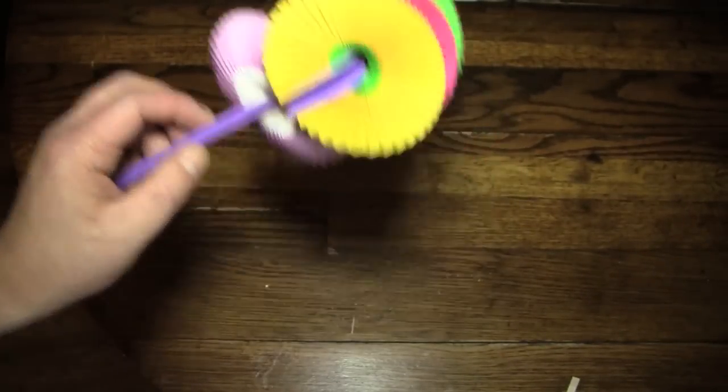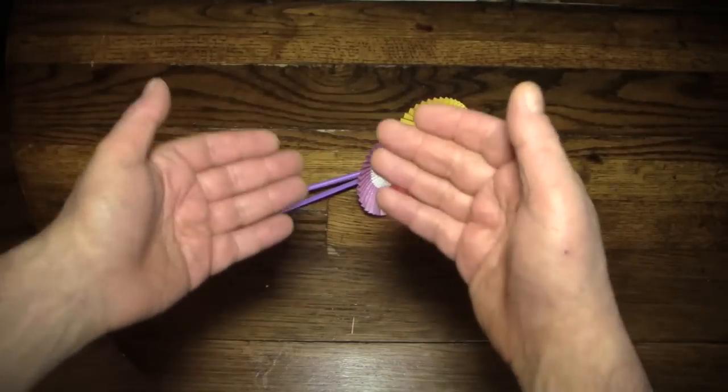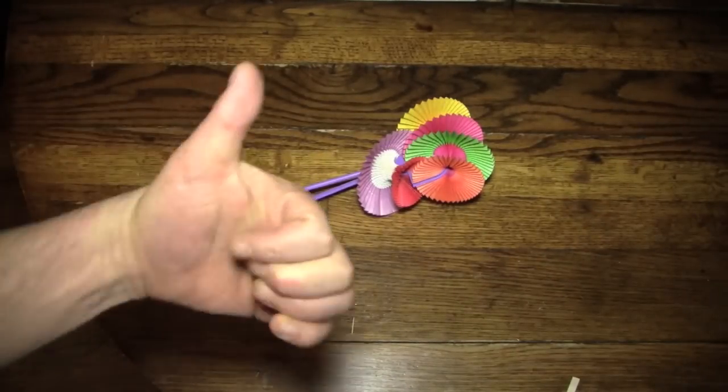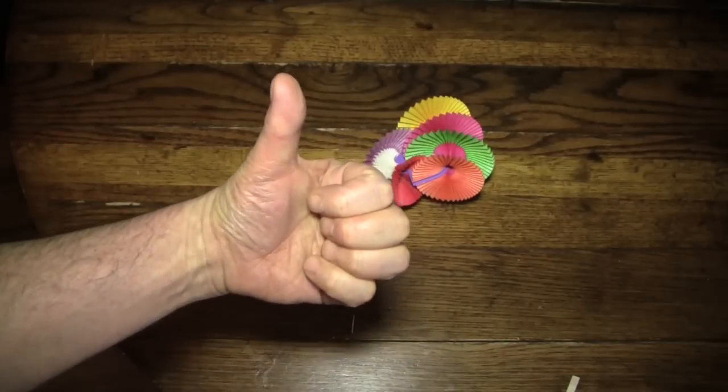This is a piece of junk. I'm going to find something better to do next time, I promise. Till next time, please hit the like button, even though this was crap.